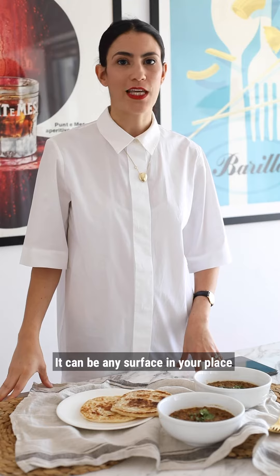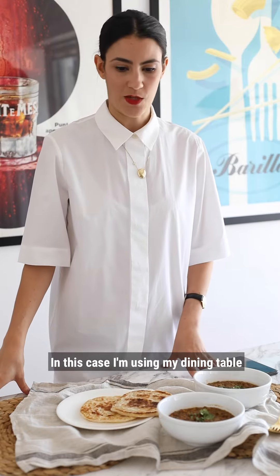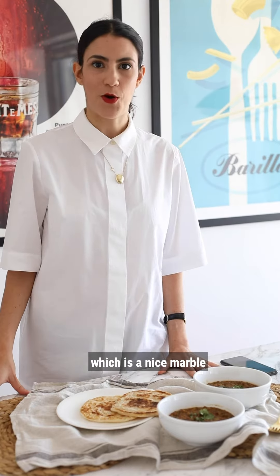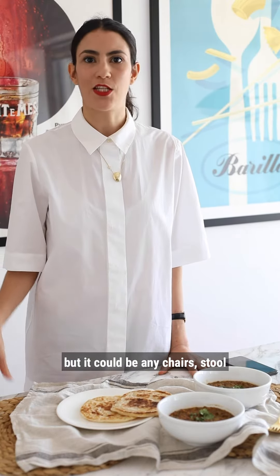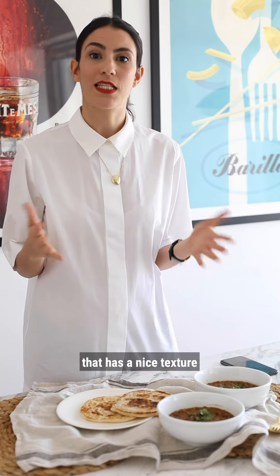Tip number one: choose your favorite background. It can be any surface or place. In this case I'm using my dining table which is a nice marble, but it could be any surface — a chair, stool, whatever surface that you like that has a nice texture and a nice color.